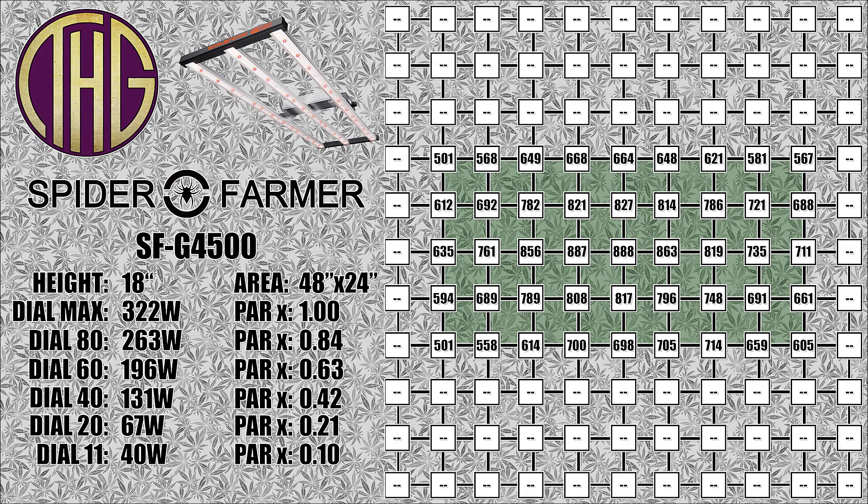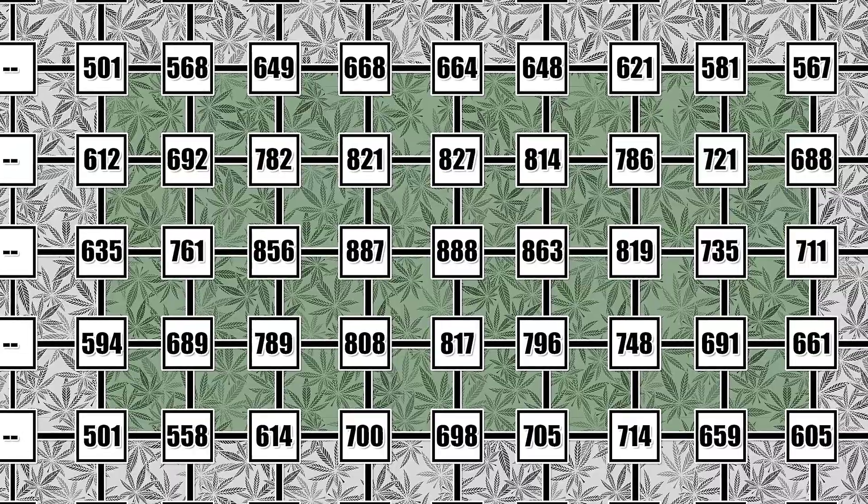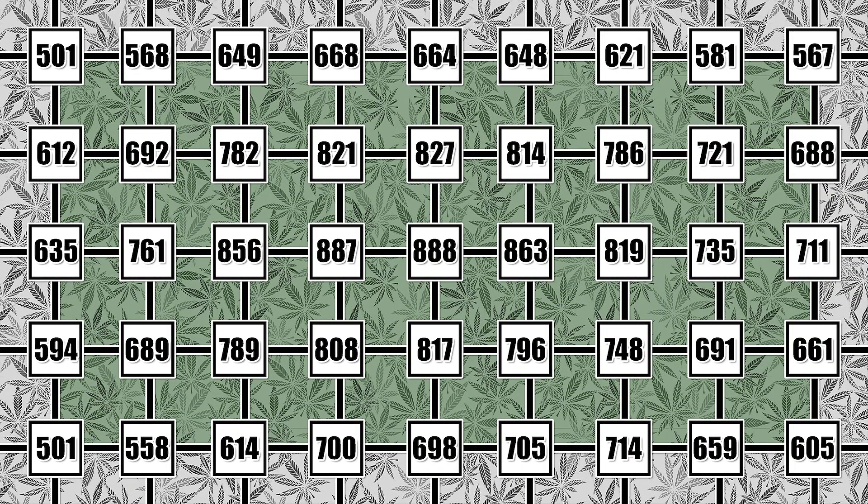Moving the light up to 18 inches away from the sensor shows all of the light levels starting to drop off, and we are seeing almost 900 PAR in the center area of the tent, with the far corners ranging from 500 to just over 600 PAR. Our light was pulling 322 watts from the wall with it turned all the way to 100%. At 80 on the dial the light was pulling 263 watts, at 60 it was pulling 196 watts, at 40 the SFG 4500 was pulling 131 watts, at 20 it brought the power draw to 67 watts, and at 11% the light was pulling 40 watts from the wall. These are all pretty great power numbers, and are very similar to the power draw we were seeing from the SE 4500.